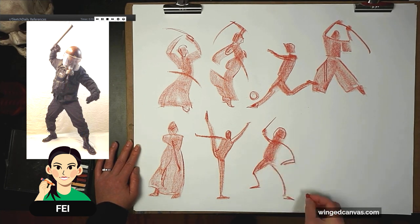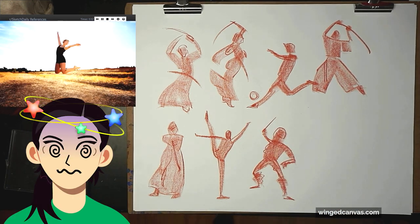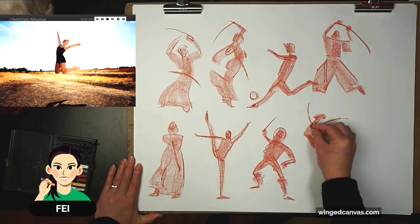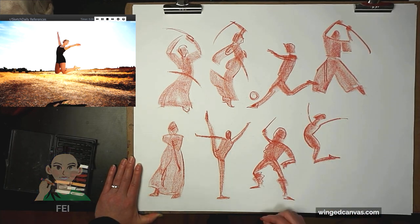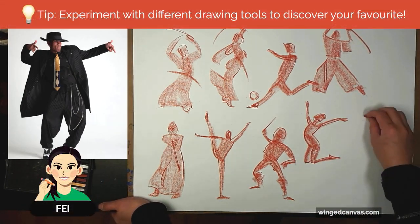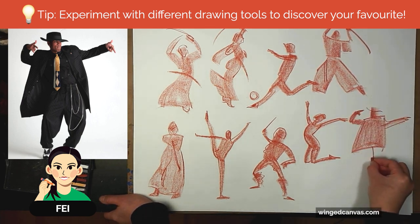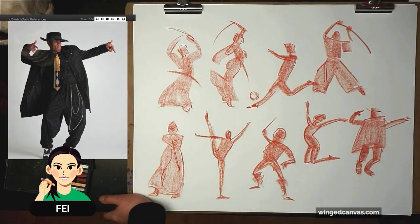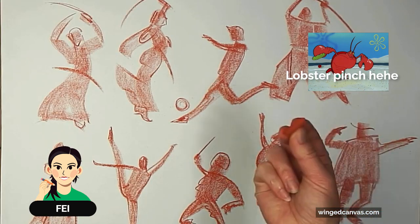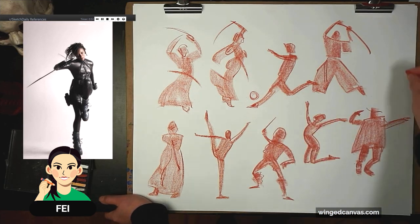You might find you prefer some materials over others. I know some people hate charcoal; I know others who love it. I'm not a huge charcoal fan — I really like Conte more so than other mediums. Start with that basic shape. The way I hold my chalk is kind of like a lobster — I don't hold it like a pencil. I hold it more like I'm pinching it.